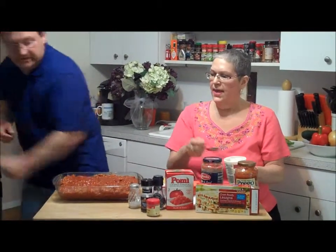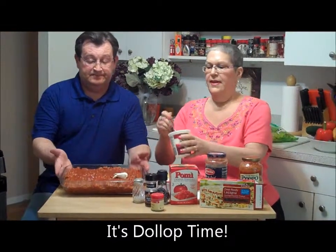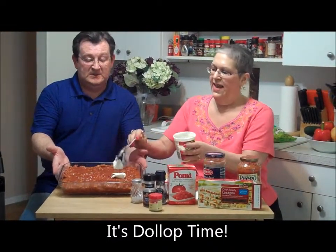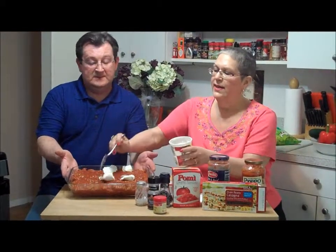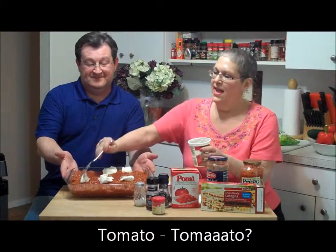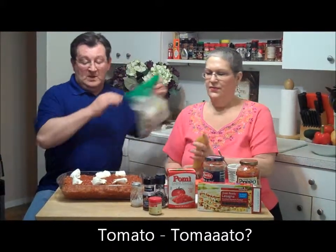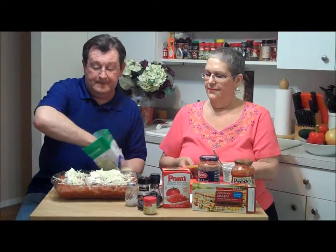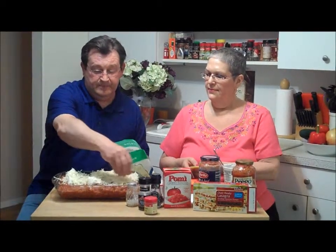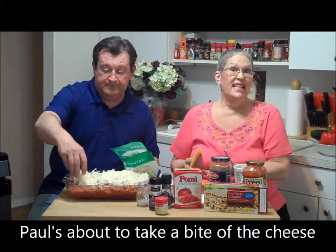It's dollop time again! Tilt up so they can see the lasagna — isn't that gorgeous? I'm putting the dollops of ricotta — ricotta — I'm going to learn Italian yet! There's the ricotta, and now more shredded mozzarella — a nice covering on top. You can see this whole assembly is done in about two minutes.